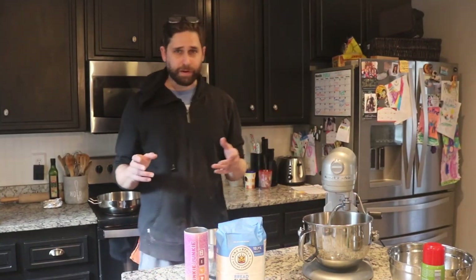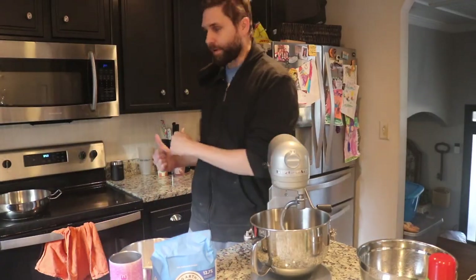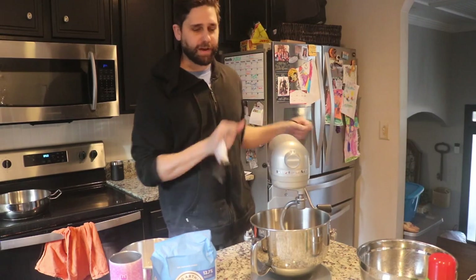I'm following a recipe I saw in another video, so I'll put a link to her video. I really don't know what I'm doing, so hopefully it turns out okay — she's been making this particular recipe for about 12 years. I'm going to go ahead and move the mixer back here so I can plug it in, and then we'll get started putting things inside.